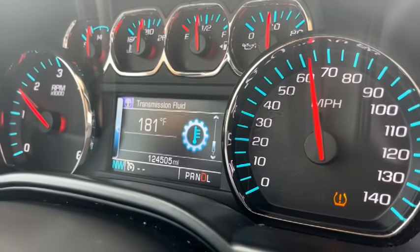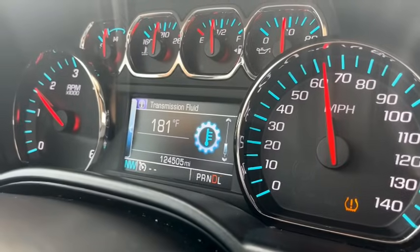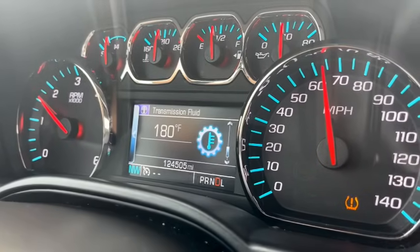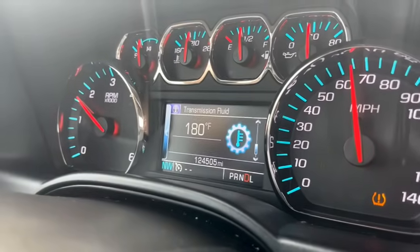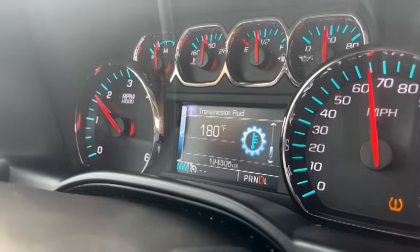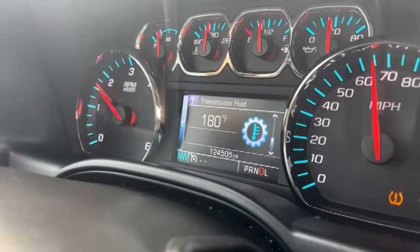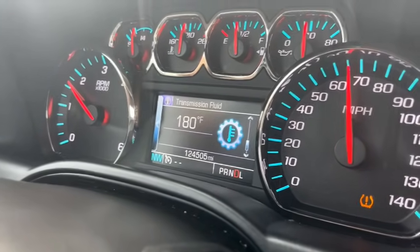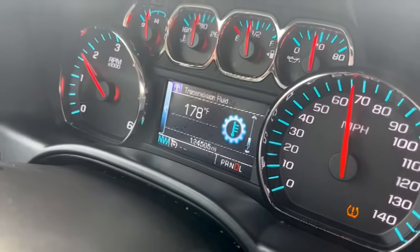We're two miles down the road and we just dropped another degree — we're down to 180. It was at 190 when we pulled back into the shop. The transmission fluid temperature is dropping as we're running.